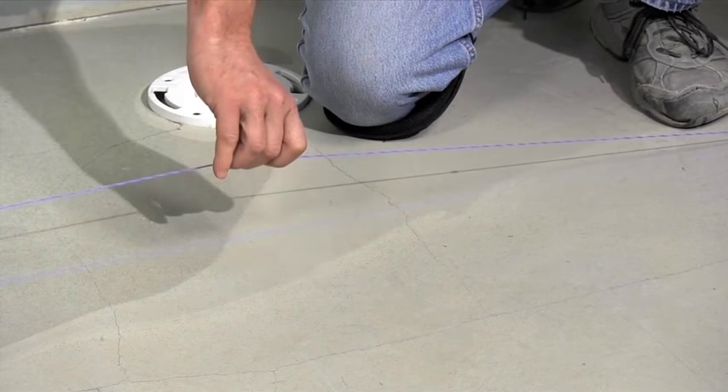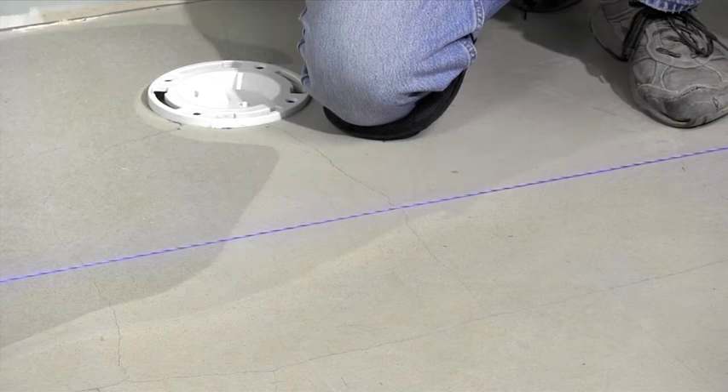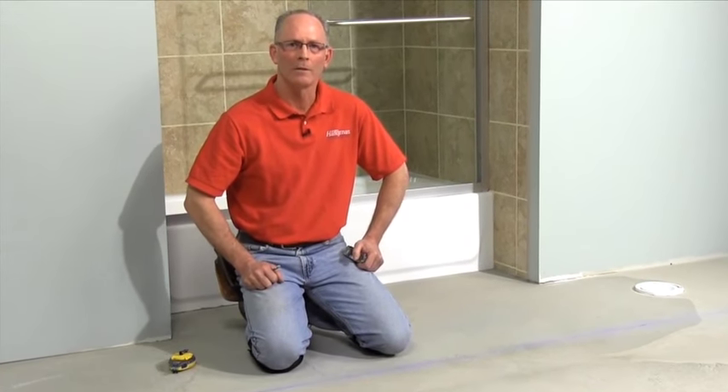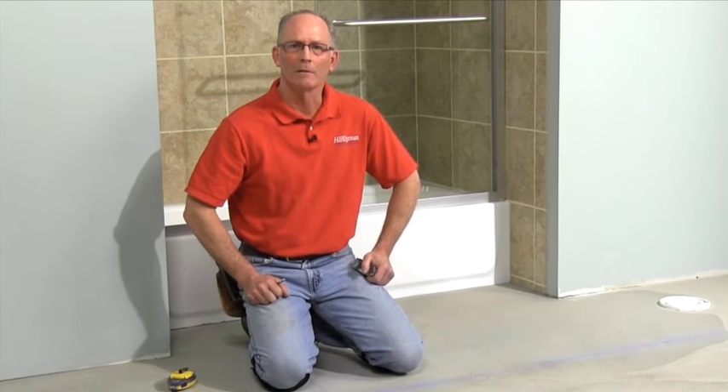Using the longest straight wall, mark the room's center and snap a line. Now I'll show you how to use the three, four, five squaring method for making the second perpendicular line.